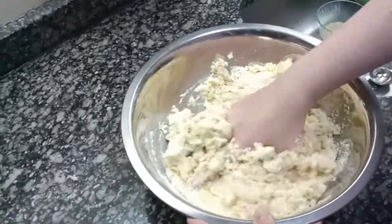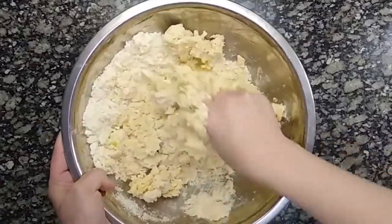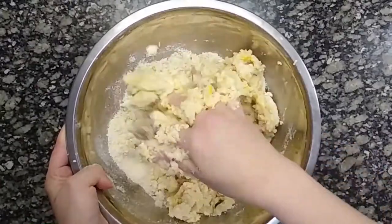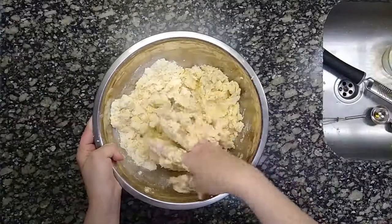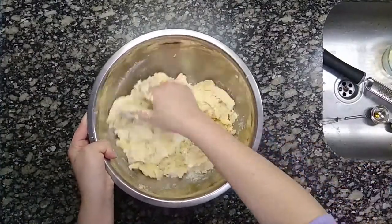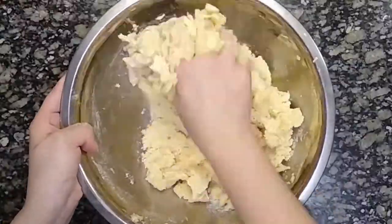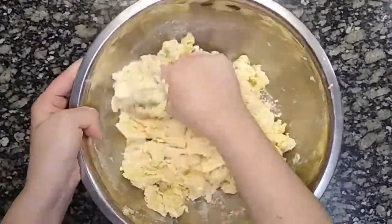This procedure can also be done in a processor. You place all the dry ingredients with the cold butter and process. Then you add the liquids and the flavors — vanilla essence and the lemon zest. In this way, you can form the dough with the processor without getting dirty hands.